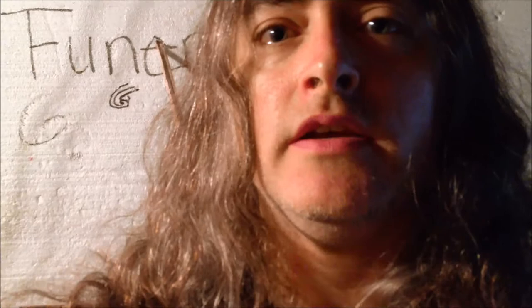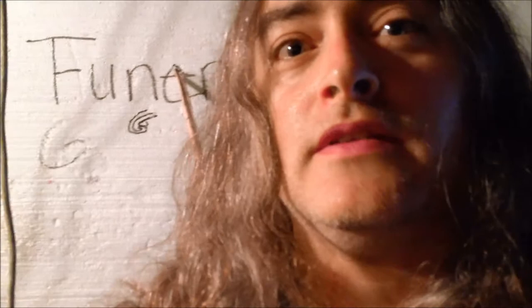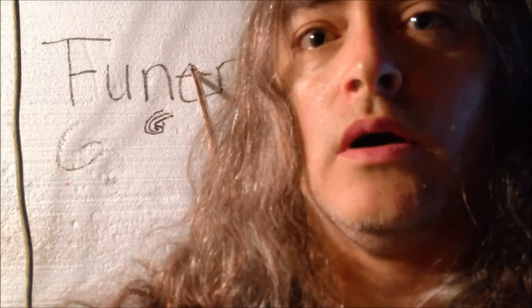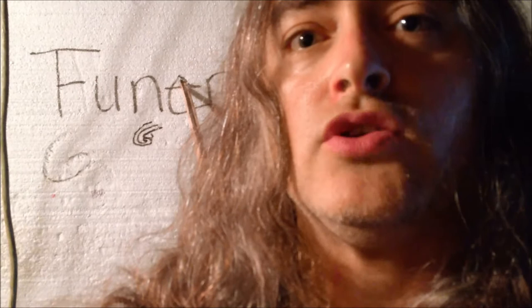Hey, what's up? This is John McEntee from Incantation and Funerious. I'm doing my first video blog — it's new to me, so hopefully it doesn't suck too bad. I just wanted to answer some questions from some people that have been contacting me lately. This blog is going to be about what pedals and stuff like that I'm using, so hopefully you enjoy it.